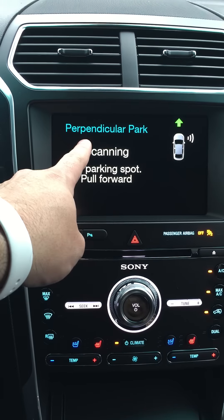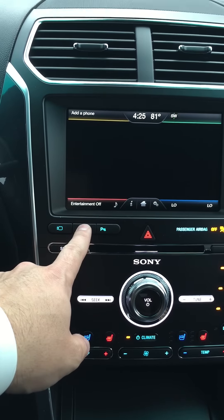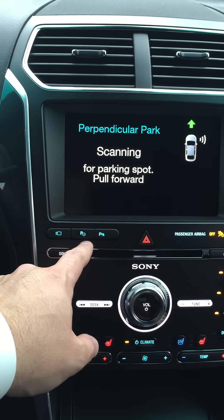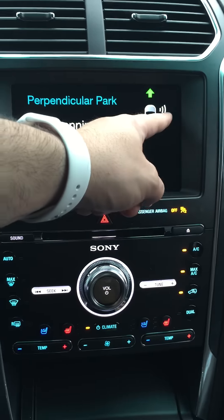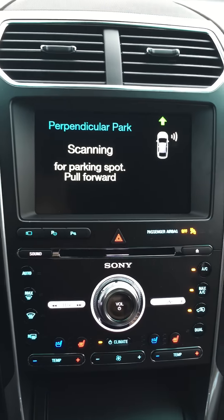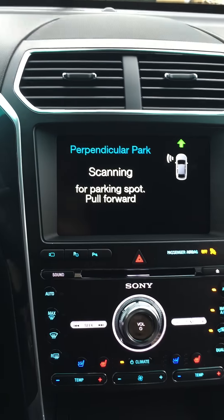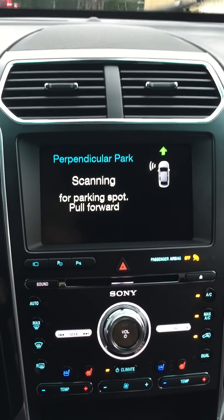So we're designating perpendicular rather than parallel — I'll show you that again. First one is parallel, second is perpendicular. It defaults to the right side. We're gonna put our left turn signal on so that it's gonna scan the left side of the vehicle.